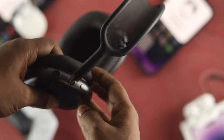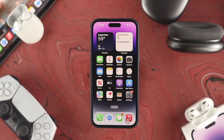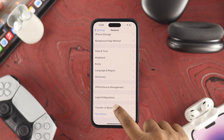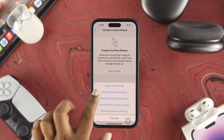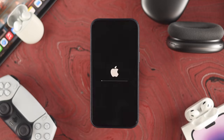If you still have the same problem, open Settings, scroll down to General, tap 'Transfer or Reset iPhone,' then tap Reset. First try 'Reset Network Settings' — a lot of people solve their problem this way. If that doesn't help, choose 'Reset All Settings,' confirm, and your iPhone will restart. After that you'll be able to connect any Bluetooth device.